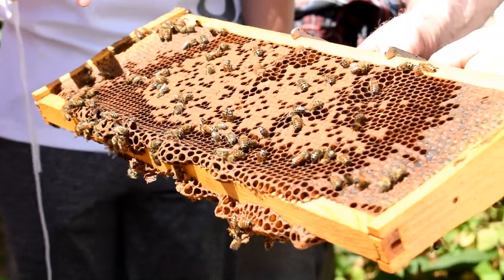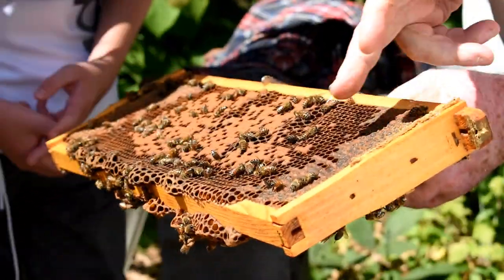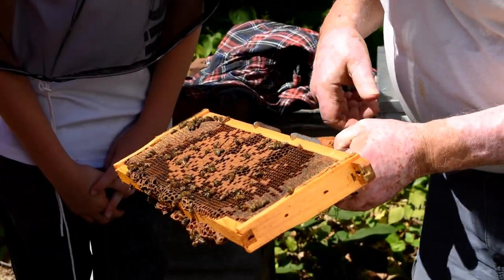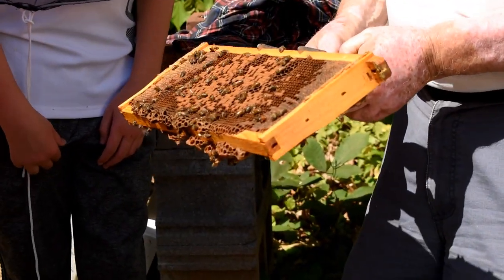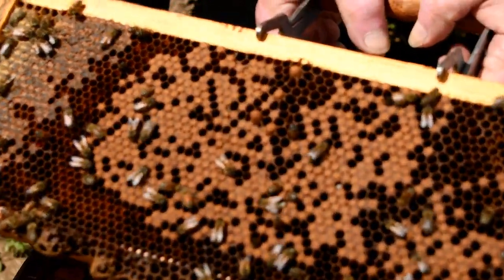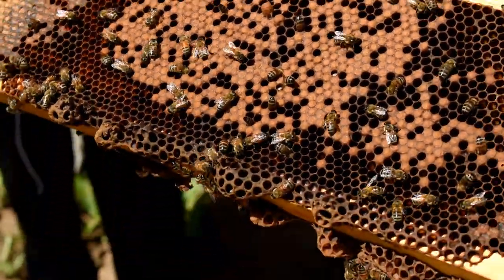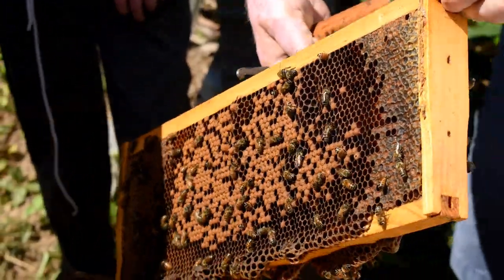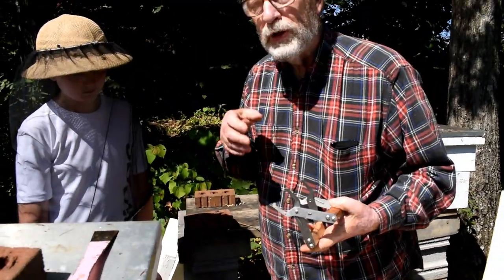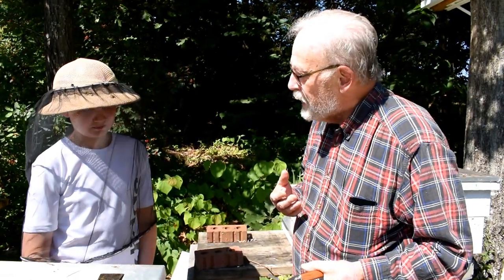We have a pretty good pattern of brood here. Some have hatched out and some holes are obviously left in there. They don't lay brood in every single cell — they leave what we call heating cells. Every 20 or 30 cells there will be an empty one where a bee can crawl in and move its wing muscles to generate heat and warm the place.